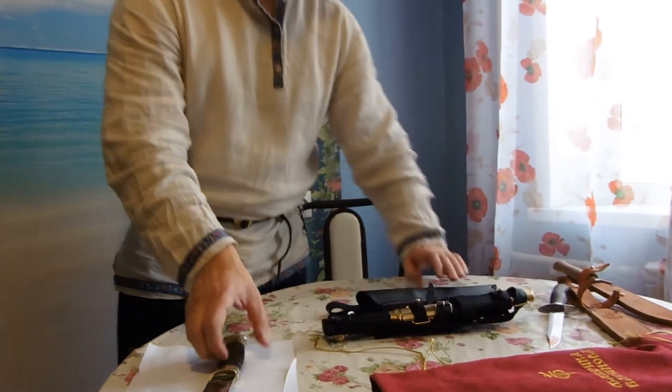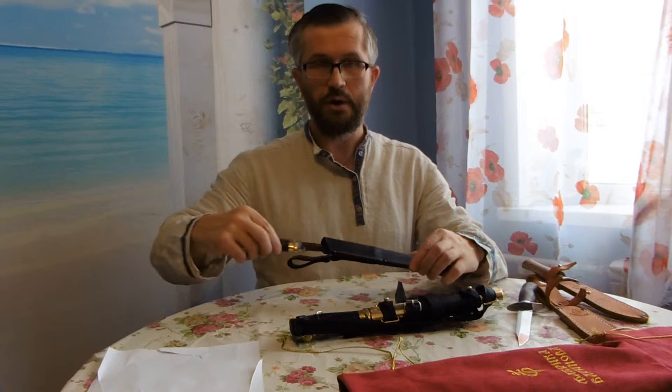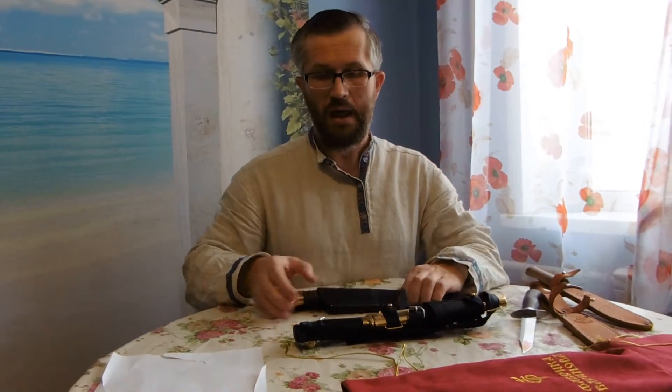These knives are offered on my Etsy store — you will see the link below, and you are welcome to join my store and order. These knives will come by mail, no problem, worldwide. You will see the shipment details in my Etsy store. If you have any questions, you are welcome to write me. See you later.